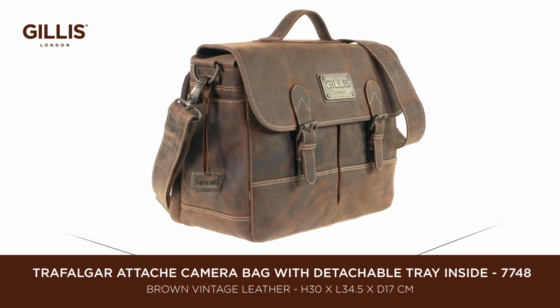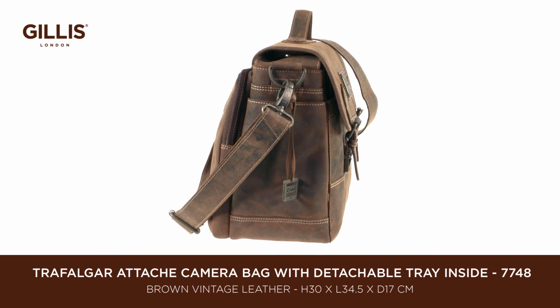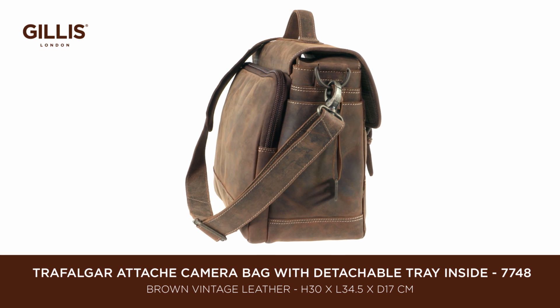The attaché camera bag is a multifunctional modern bag made from vintage leather with retro polish hardware and strong stylish lining.